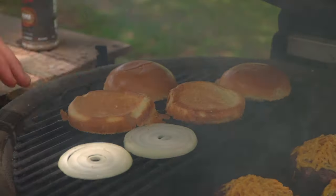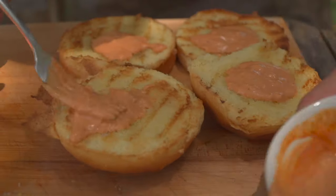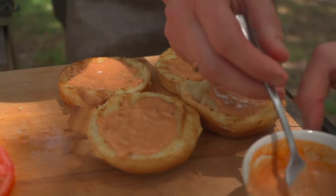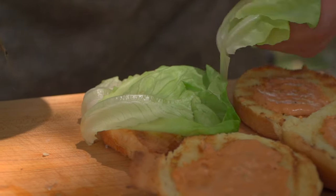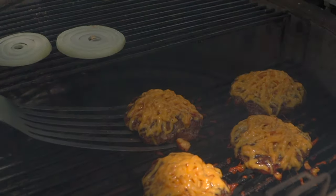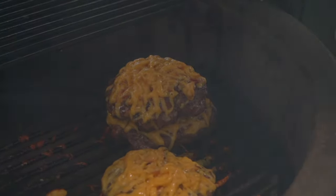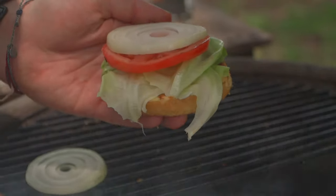Let's grab those buns off of there — just a nice little bit of toasted bun. A little sauce on top and bottom. We're going to use a little bib lettuce — I love the delicate bib or butter lettuce, it's fantastic on a burger. Top that with the tomato. Now let's swing those bottoms over here and throw the burgers right on top. Remember, we said we were going to make doubles, so we're going to stack that. Let's go ahead and put these smoked onions on top of the tomato, then on with our burger.